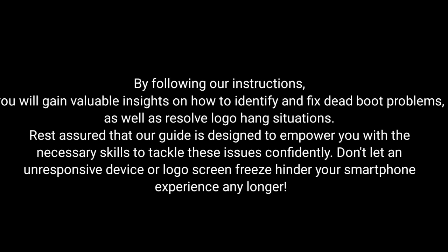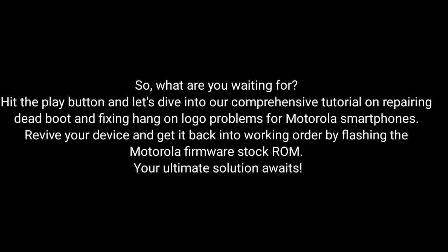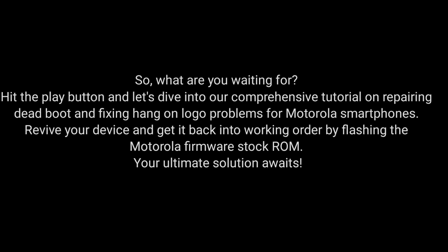By following our instructions, you will gain valuable insights on how to identify and fix dead boot problems as well as resolve logo hang situations. Rest assured that our guide is designed to empower you with the necessary skills to tackle these issues confidently. Don't let an unresponsive device or logo screen freeze hinder your smartphone experience any longer. So what are you waiting for? Dive into our comprehensive tutorial on repairing dead boot and fixing hang-on logo problems for Motorola smartphones. Revive your device and get it back into working order by flashing the Motorola Firmware Stock ROM.